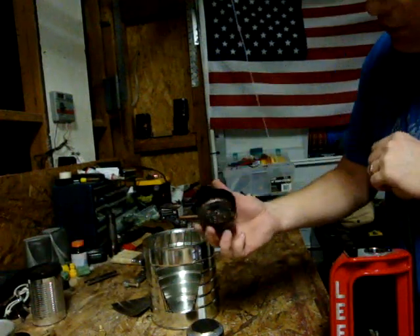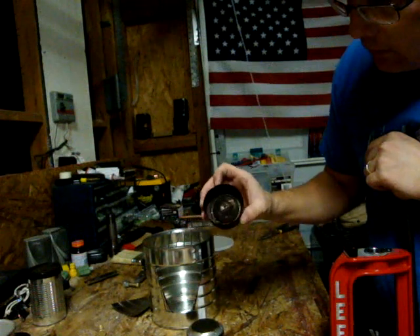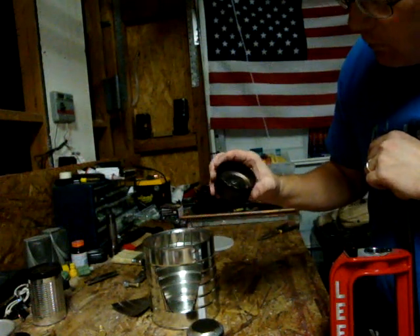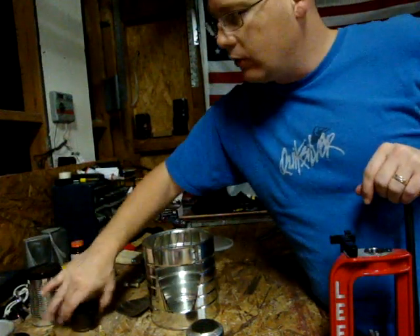I've got another alcohol stove right here that I thought was going to blow up on me — the flame got pretty big on it. I'm going to probably throw it out and start over from scratch.